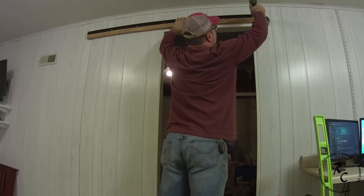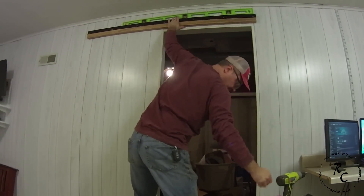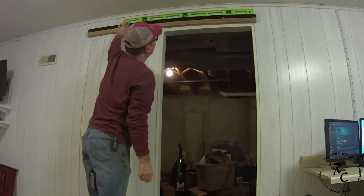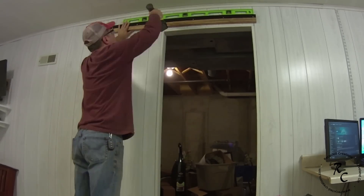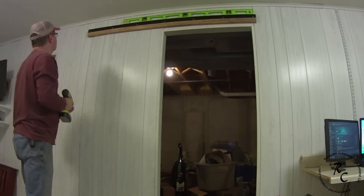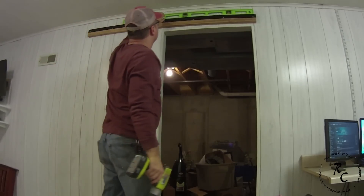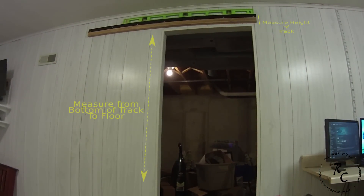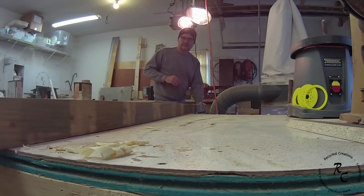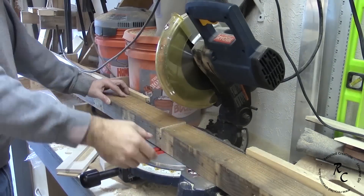Off camera, I assembled the track and took it down to the location and installed it so that I could take some measurements from the bottom of the track and the top of the track to the floor. With measurements in hand, I headed back out to the shop to create the frame of the door.